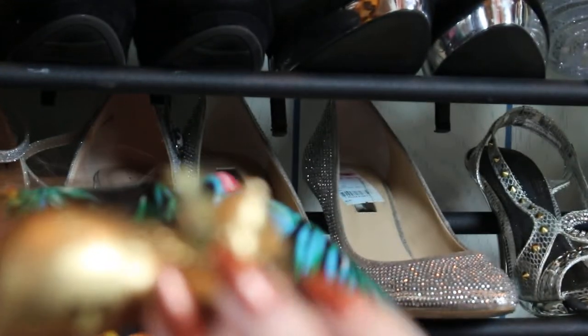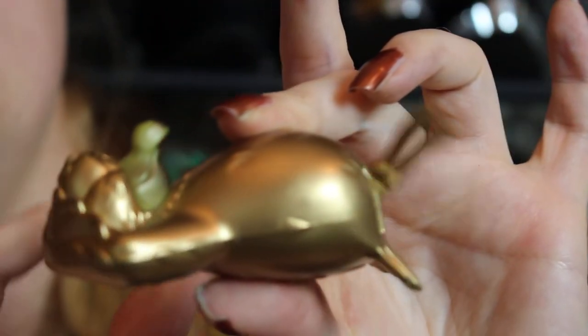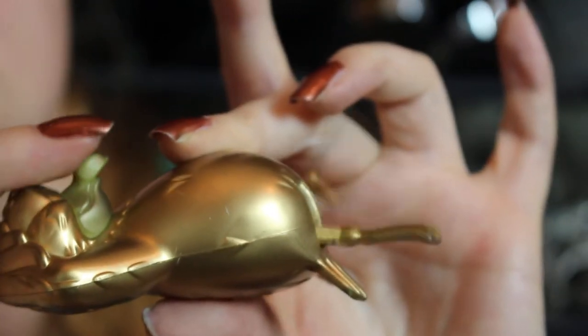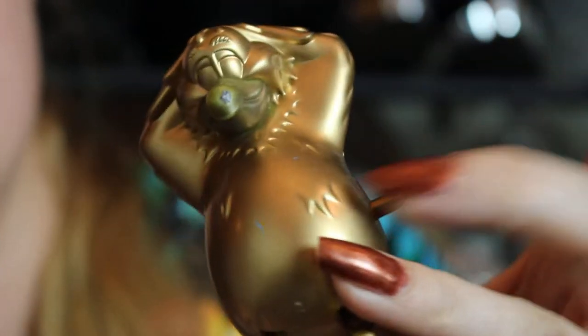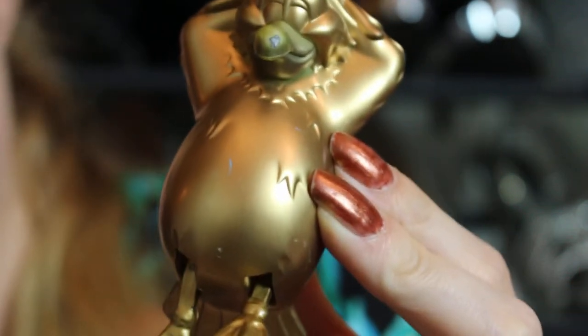We do have a regular Scuttle but I don't know where he is. This is the gold Scuttle - you wind him up, put him in the tub, and he swims. You can see the gold paint has turned green, gotten a patina on it, but he's still very cute.